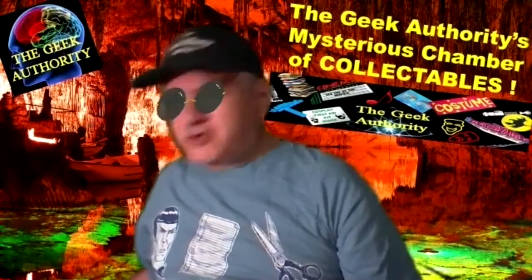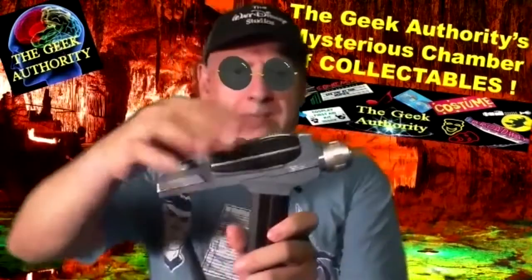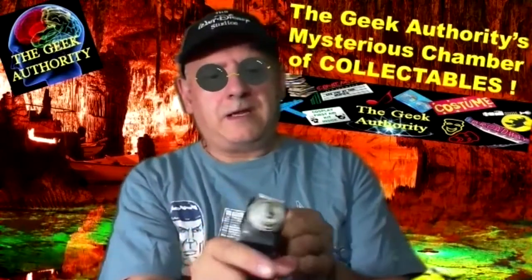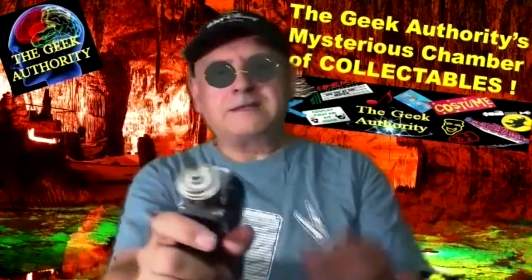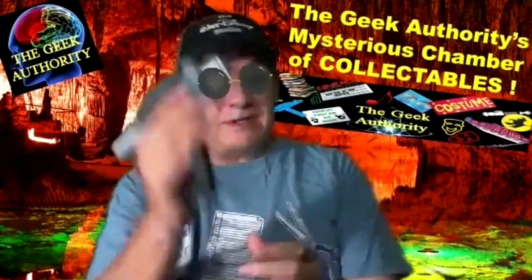Let's jump to Star Trek. One of the most popular props of the original series is the hand phaser, phaser type two. Phaser type one is this part, which on this model doesn't come off, but normally would be a separate little phaser. I believe this one has two settings. There we go — you can see a light in the front going off. Very cool. Batteries are double A's.